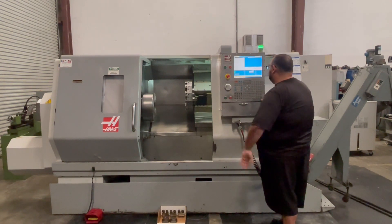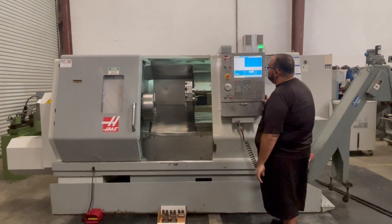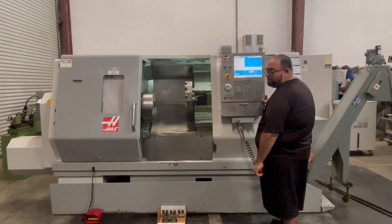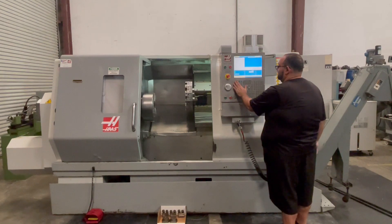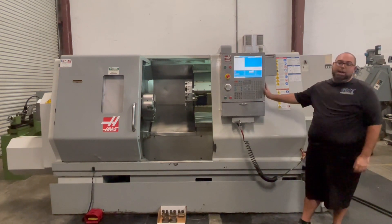Let's go. Again, the following video is a Haas SL30.